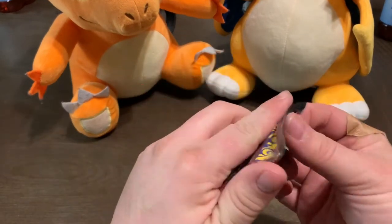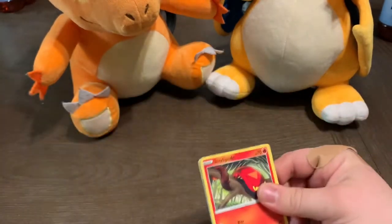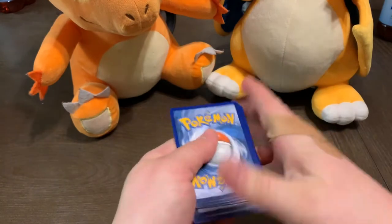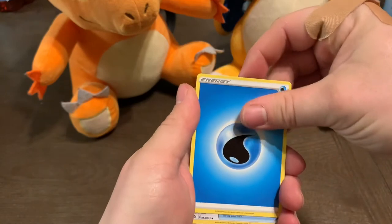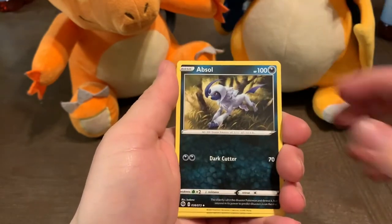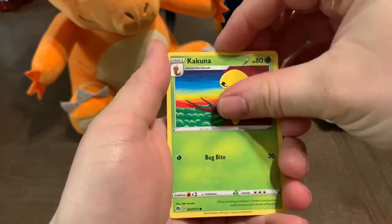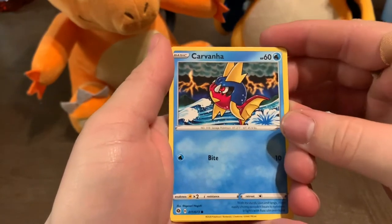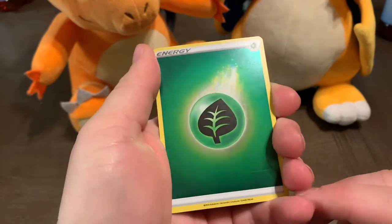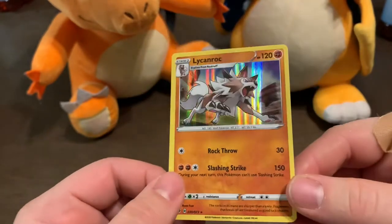Let's quickly jump into these Champions Path packs. I did end up hurting my hand the other day, so apologies for the bandaid. There's the code card — one, two, three, four. An Absol, Sizzlipede, Pokeball, Weedle, Kakuna. Oh, it'd be so cool if the next card was a Beedrill — but it's not, it's a Carvana. A holofoil Green Energy with a wicked print line — do you guys see that? That is a harsh print line. And a Lycanroc, which is a holo — I like it.